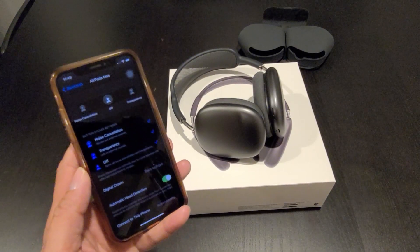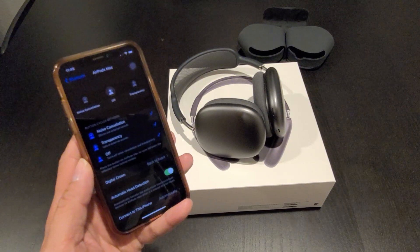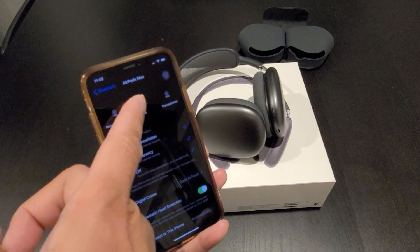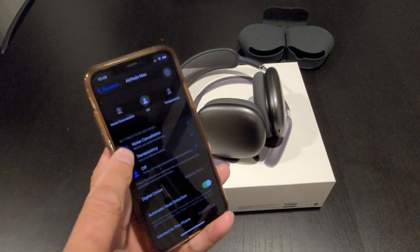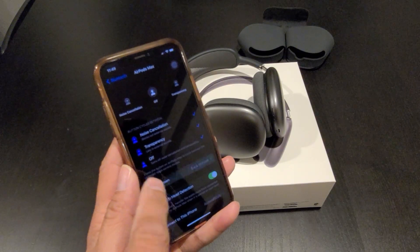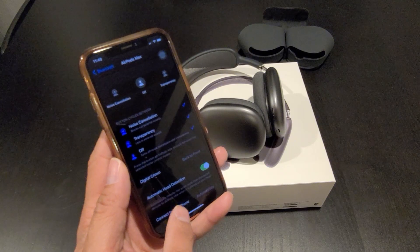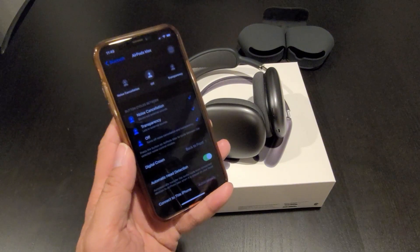The AirPods Max will work with Android devices, but to use all the features you have to use it with an iOS device. With an iOS device, when you go into Bluetooth settings, you can select noise cancellation, off, and transparency mode. You can also customize the button cycle and the digital crown. You can turn on and off automatic head detection — when you put the headphone on it will play the music, and when you remove it, it will stop the music.